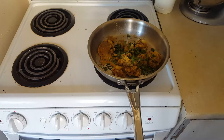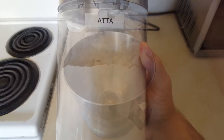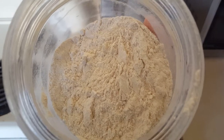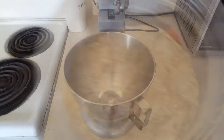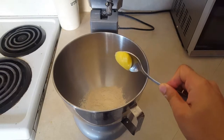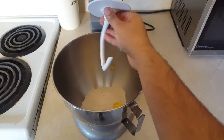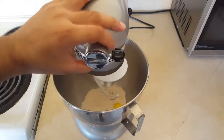Now we're going to make the dough. I'm using atta flour, which is usually used to make rotis or parantas — it's a kind of whole wheat flour and it's really delicious. Today I'm using about half a cup of atta with a touch of ghee. I'll attach my dough hook to my KitchenAid and knead this into a smooth and pliable dough.